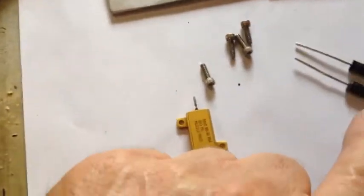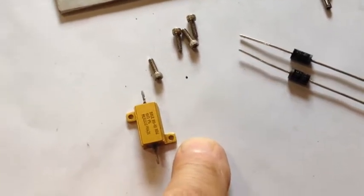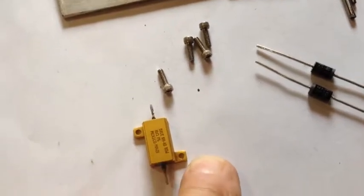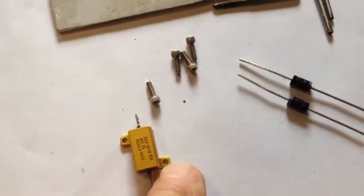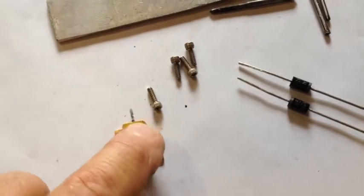My next step will be to take these 4-40 stainless steel screws. I'm going to have to open the holes up, and I want to use a number 43 drill — that's the clearance drill size — so these screws can pass through the resistor heat sinks.